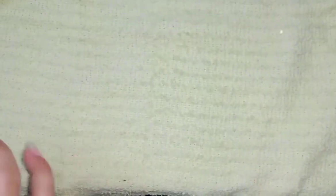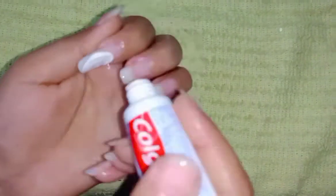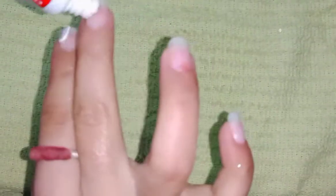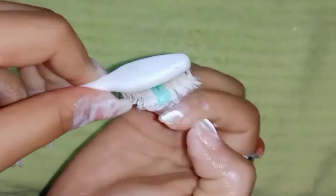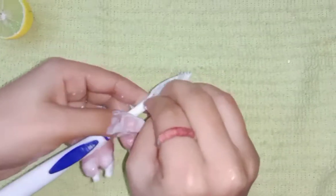After this process, you can take Colgate toothpaste for shining and whitening your nails. Apply Colgate on your nails — you can also directly apply it on your toothbrush. Take a toothbrush and start rubbing. Do this process also for one to two minutes. It will be helpful for brightening and whitening your nails.